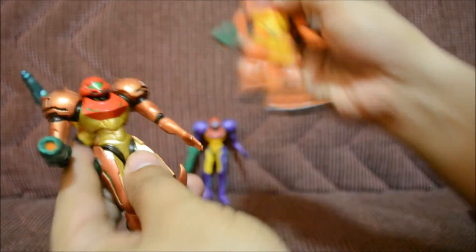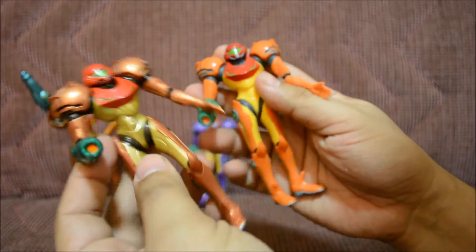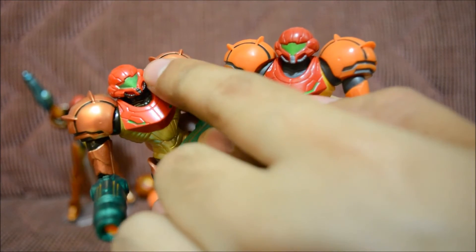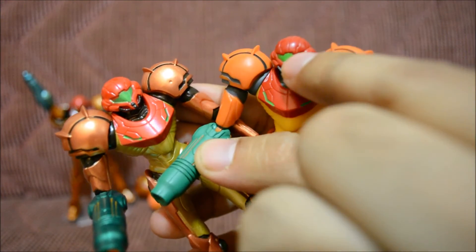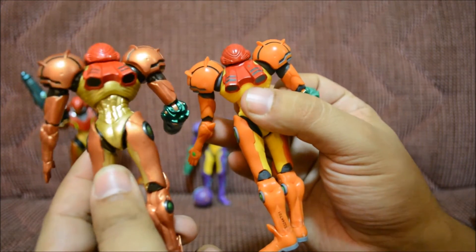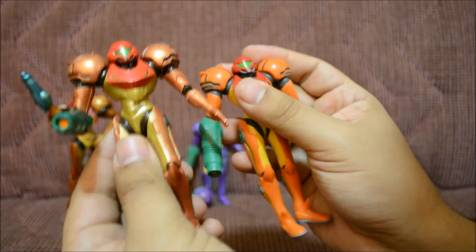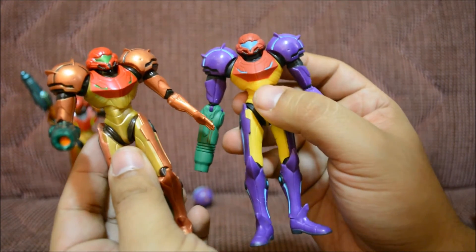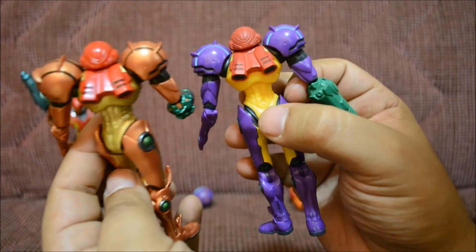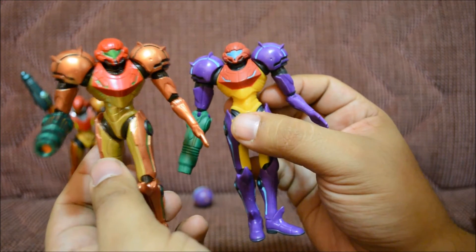Now let's compare this Samus with the others I have. Here's the regular Samus — her hand doesn't articulate either. As you can tell, that reddish color is basically the same, but the regular one has a neon green visor while the metallic version has a metallic green visor. The mold itself is pretty much the same. Comparing with the purple one, it's just different paint jobs — the purple variant has a neon blue visor. The thruster might look slightly bigger on one of them but it's probably my imagination.